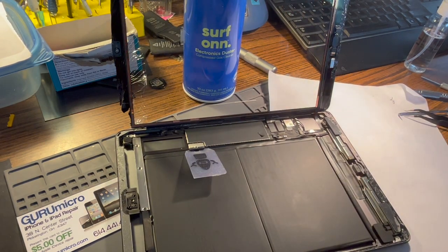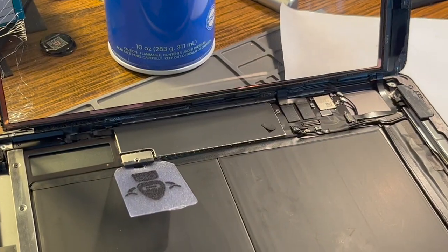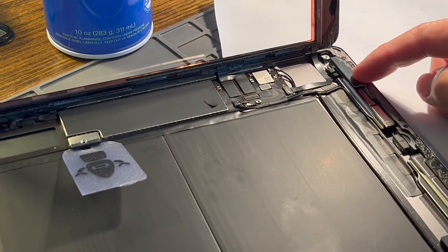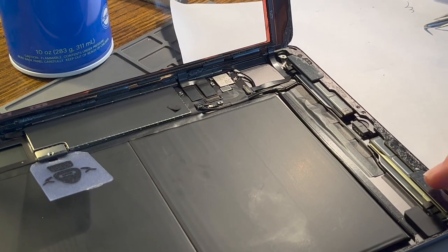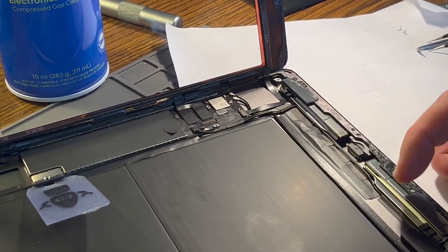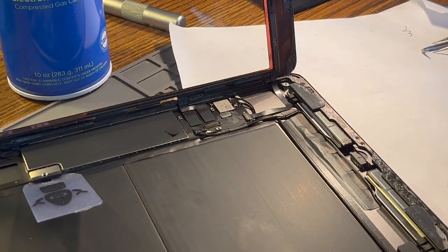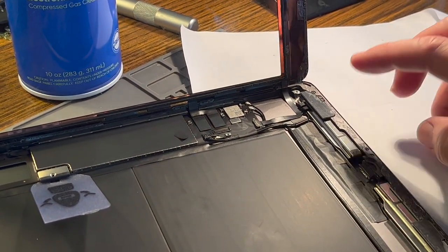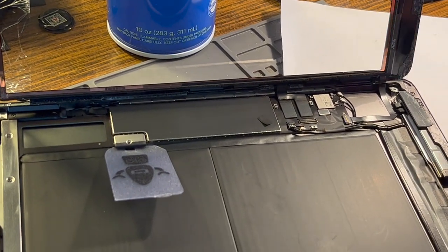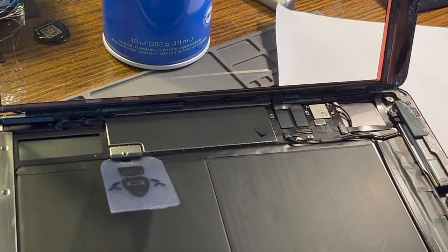At the bottom is where the wifi antennas are. You can see one here and one here. So you've got to be careful of those too, because they stick up a little bit and you can snag those with the tool if you're not careful. Then you'll have to replace them — it can be done, but it's a pain. If you tear them, your wifi signal will be weak. So take a lot of care around those.